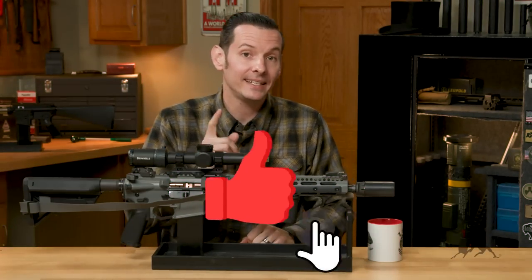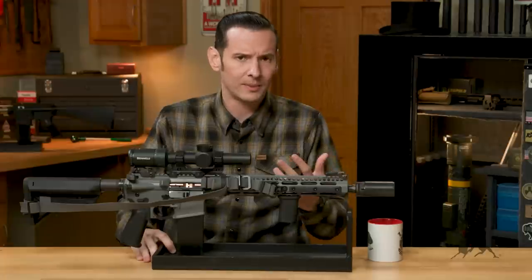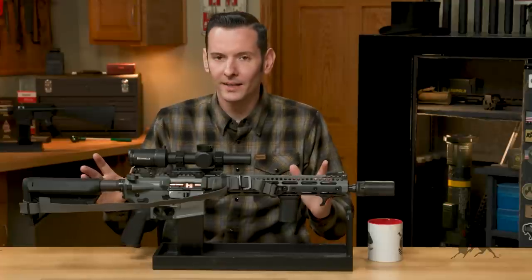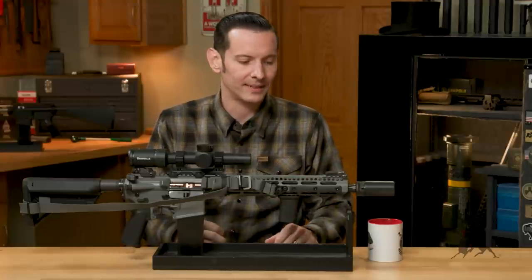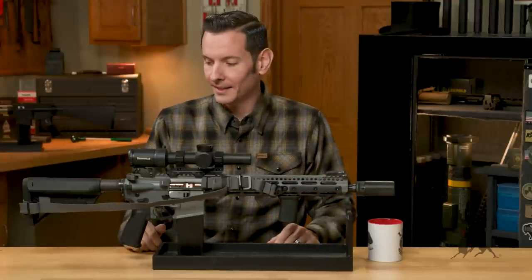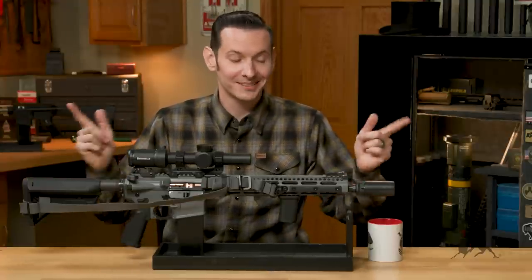Hi, Caleb with Brownhouse here, and in today's From the Vault, we're going to be covering the much-requested Gray Rifle that you guys have been seeing in a lot of videos and on my social media. This is my latest new hotness — the one I've been using the most lately. I know we've done one on my personal AR in the past, and I'm not going to say this one takes its place, but this is the new hotness. I'm going to go over it part by part, piece by piece, give you some reasoning, and we'll do it from tip to butt. Let's get started.